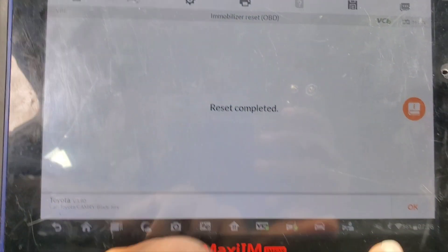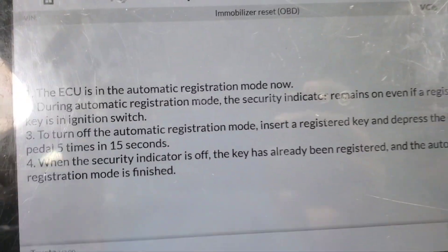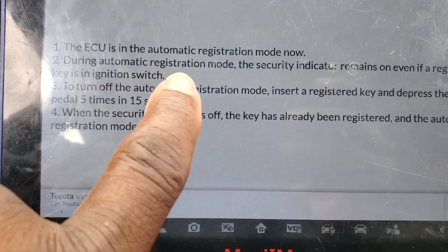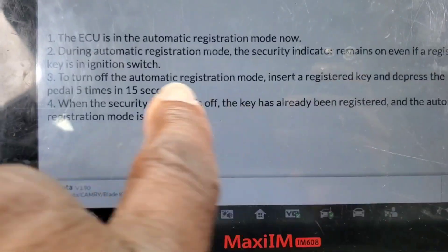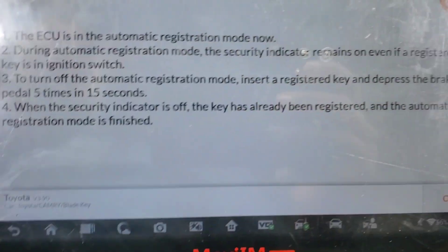Security light is not flashing anymore. I'll say OK. The ECU now will need to run this remote. During the automatic remote registration, the security indicator remains on even when the registration key is in the ignition. Turn the key — automatic register. Turn off the automatic registration mode, insert the register key and depress the brake pedal five times in 15 seconds. When the security indicator is off, OK.